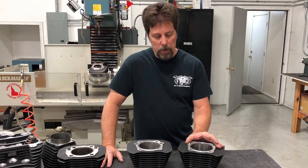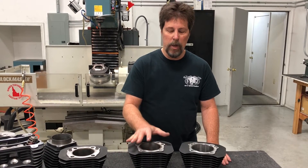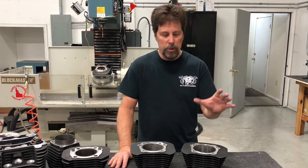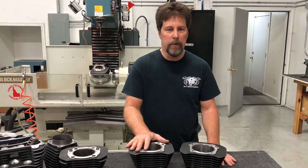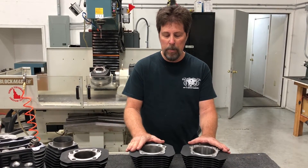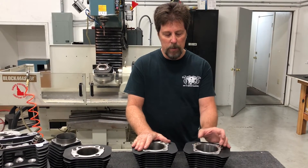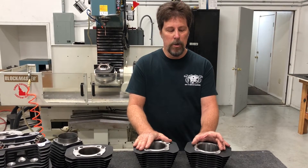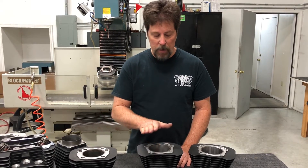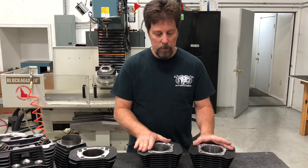What we found when we came out with this product was that people doing a performance build, one where they really were trying to make good power, no longer wanted the 1250 kit. So we had more than a dozen different 1250 pistons in various dome shapes for all different heads, and we closed all those out — moving all those piston designs to the 1275 only. We still offer the 1250 kit, but only in flat tops for 1200 heads or a reverse dome conversion piston for stock 883 heads. We keep it around because there are a lot of people in a more cost-sensitive market who need to save a little money. The hard liner and the fancier piston in the 1275 raise the price a little, but not a whole lot.